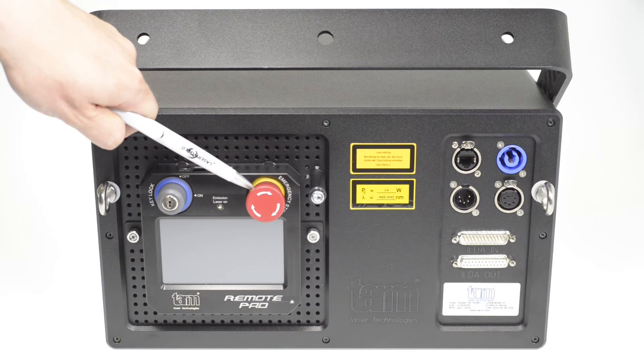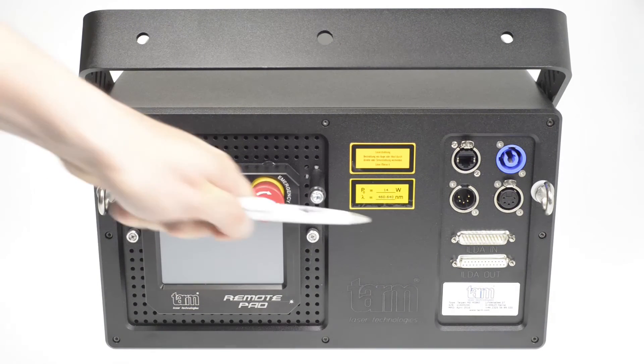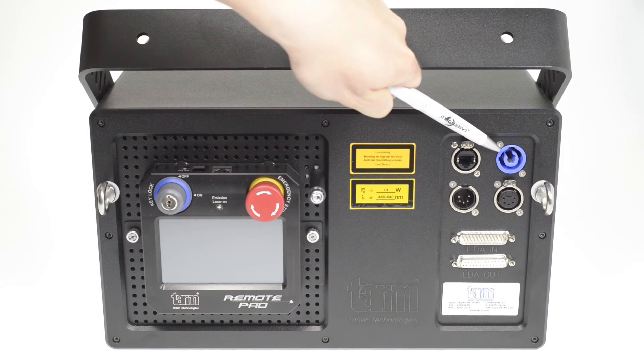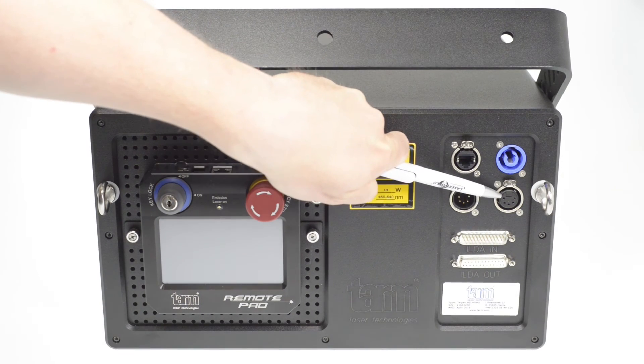The remote pad at the back is equipped with an emergency stop and key interlock system. The TARM HD comes with ILDA in and out interfaces, a PowerCon power connector, and the optionally available grading wheel can be controlled through DMX.